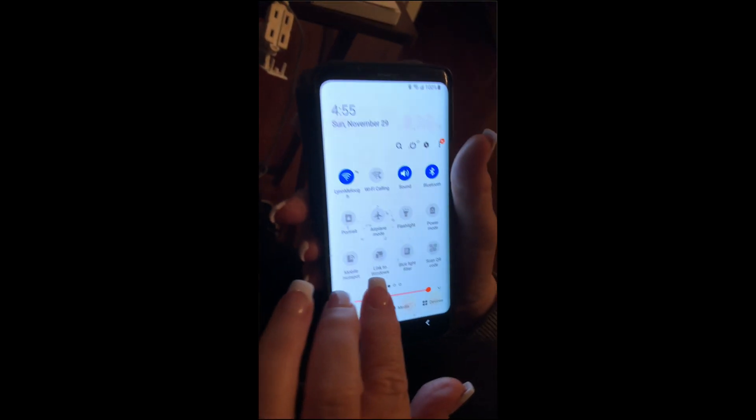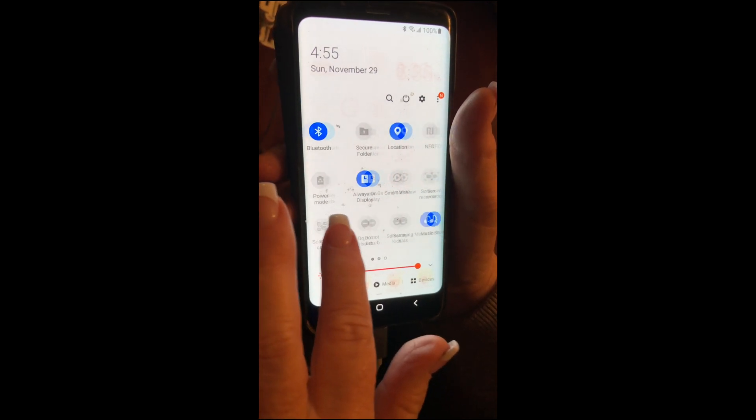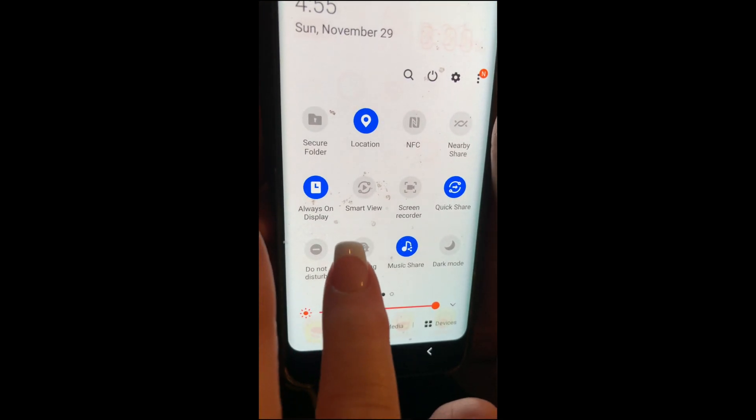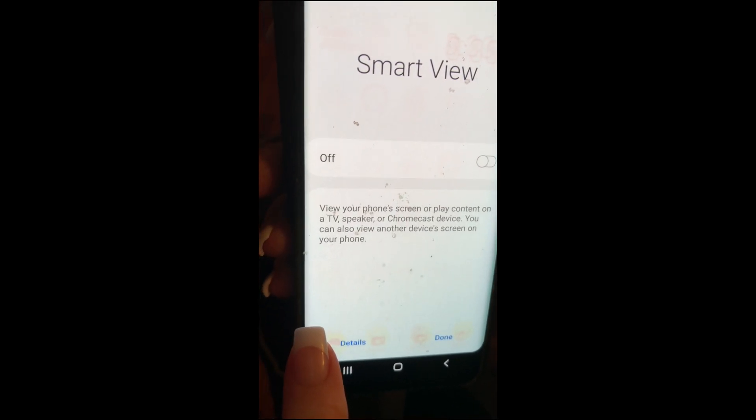All you do is swipe down from the top, then shift over to the right — whatever way you do it, just shift so the screen goes to the left. You're looking for Smart View, so tap Smart View.